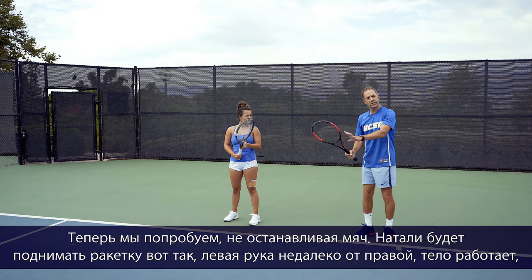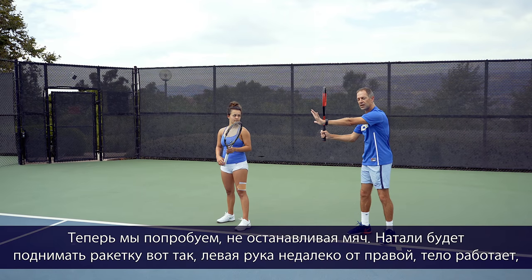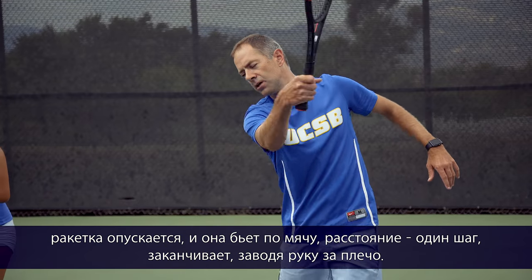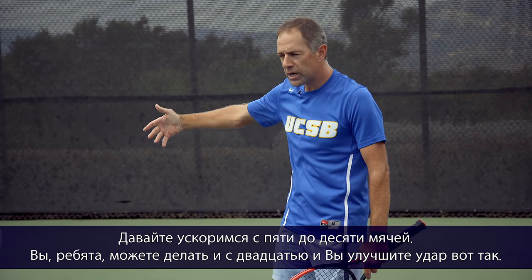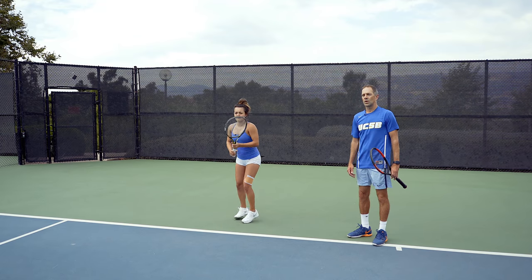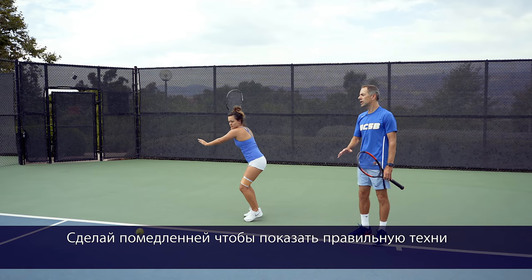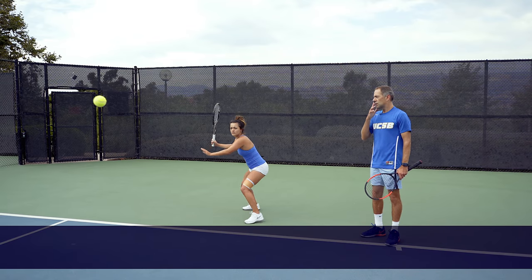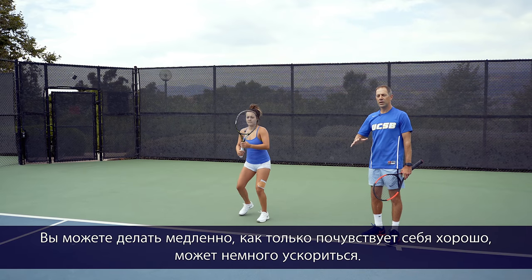Now we'll try without stopping the ball. Natalie naturally puts her racket up with her left hand across the body, stays engaged, drops the racket, and hits one foot in front, finishing above the shoulder. Feed five to ten balls — you can do twenty and you'll improve like this. She can do it in slow motion first to really show proper technique, and then as she feels comfortable she can accelerate a little bit more.